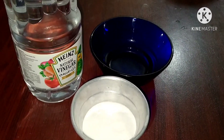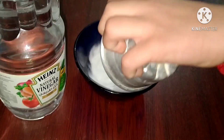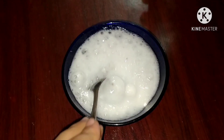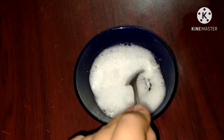Steps: by adding sodium bicarbonate to vinegar, carbon dioxide gas is produced. This is how the carbon dioxide is produced.